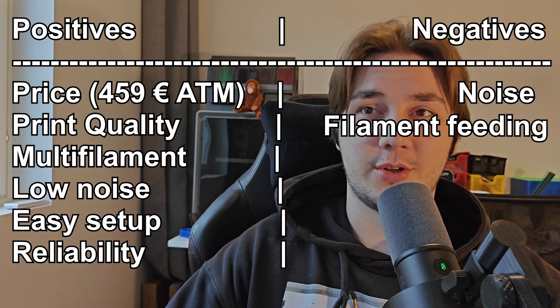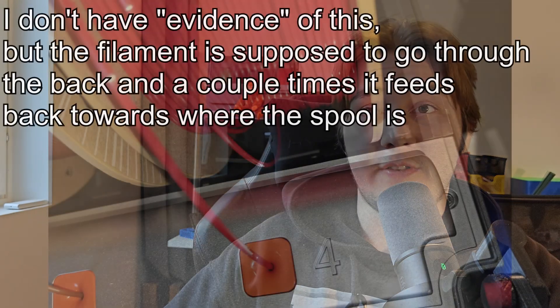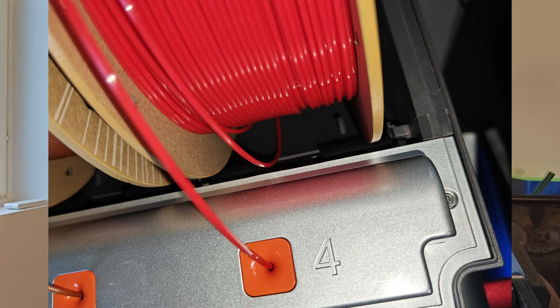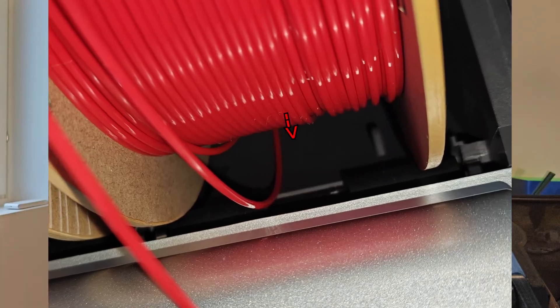The second issue I had a couple of times is the filament getting stuck. It happened twice. When you put the filament into the filament guide, sometimes if you insert it at the wrong angle, or the filament is too bent or not sharp enough, it doesn't feed through the back as it should — instead it comes out the bottom of the printer inside the plastics. To fix it, you just pull the filament out and reinsert it, and it usually goes through properly.